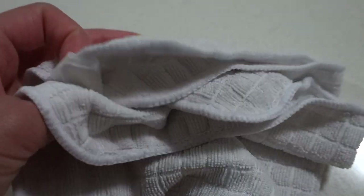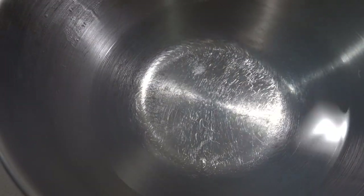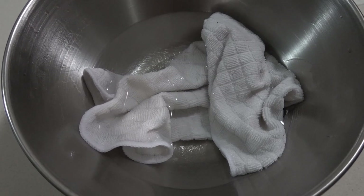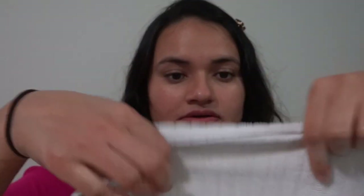Without wasting any more time, let's get started. First of all, take a clean face cloth and dip it in hot water, squeeze out the excess water, and place it on your nose. This process will help to open up the pores so that the extraction of the blackheads and whiteheads can be made easier.